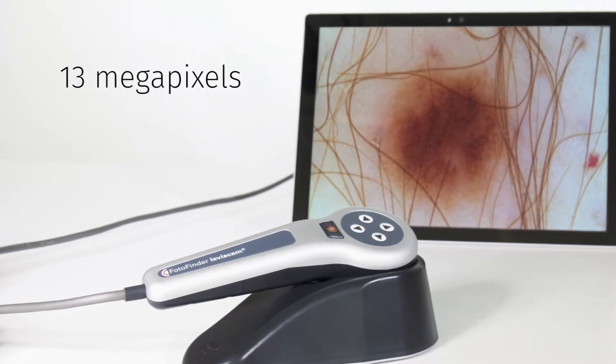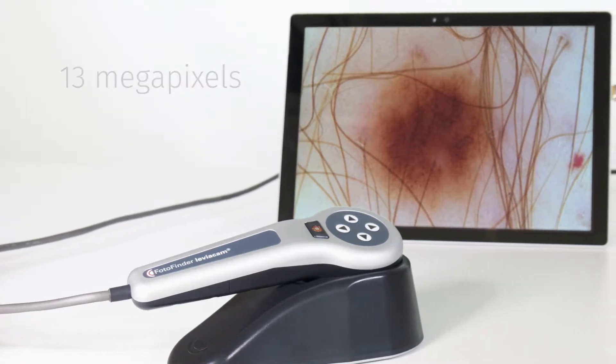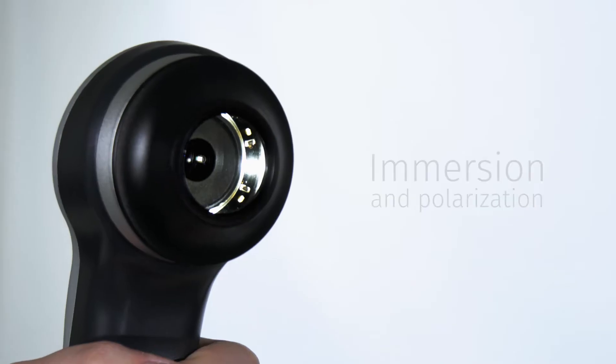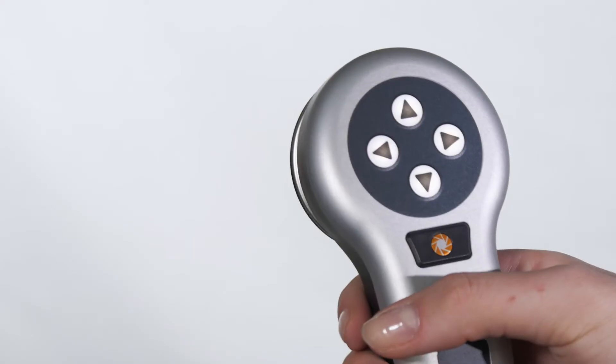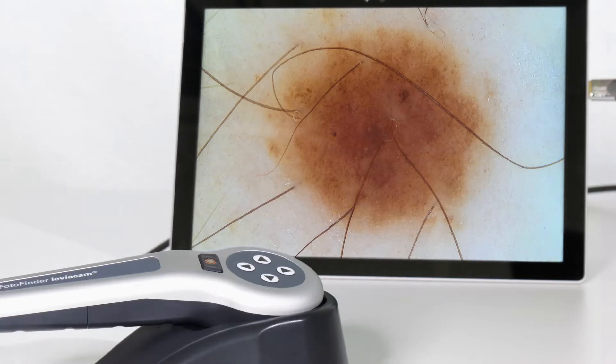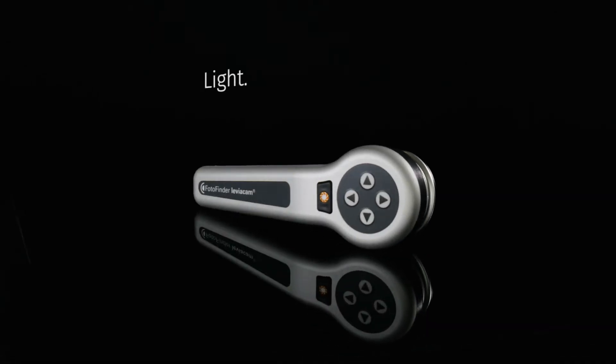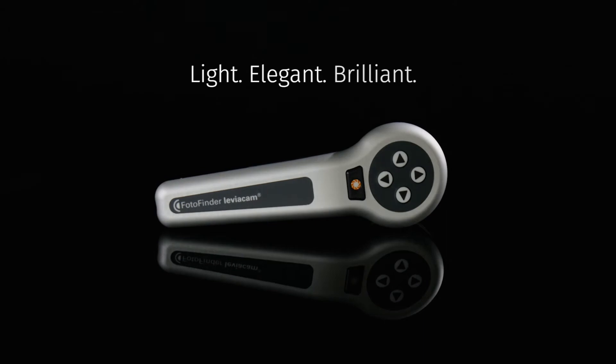13 megapixels — visualise skin perfect. The magnetic optics deliver brilliant micro-images for immersion and polarization, with autofocus and intuitive control. This is photo finder quality: the most elegant and brilliant USB dermatoscope worldwide.